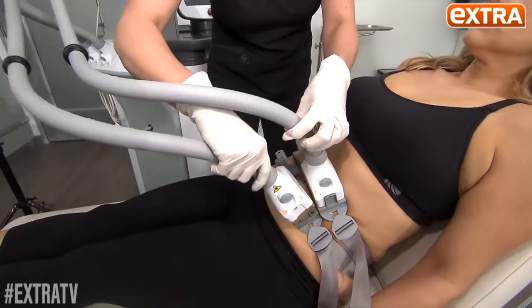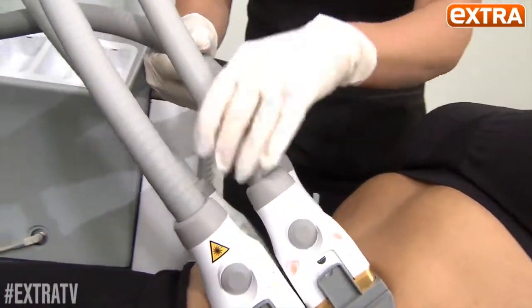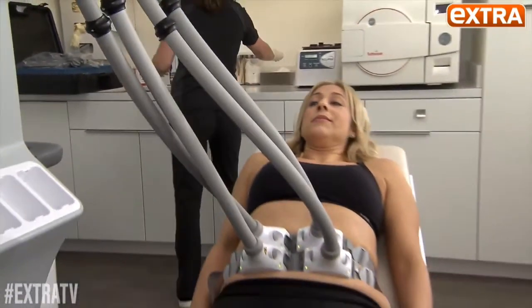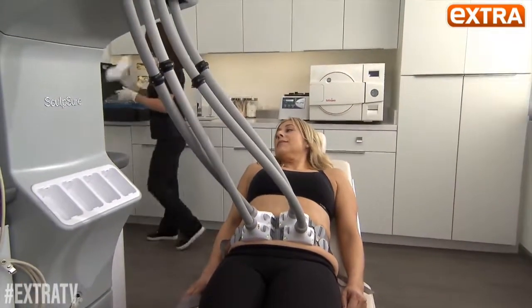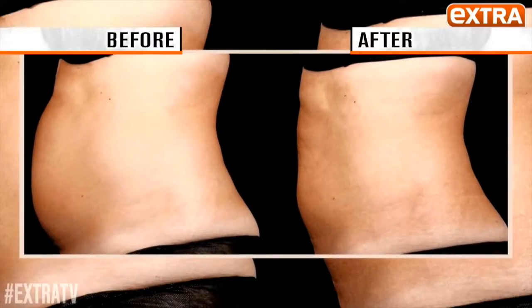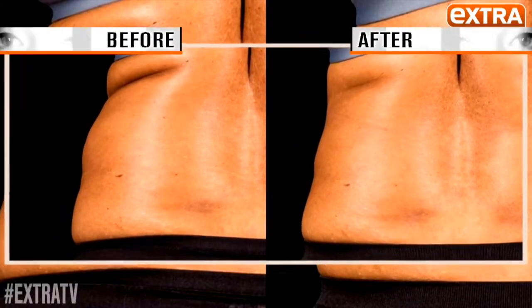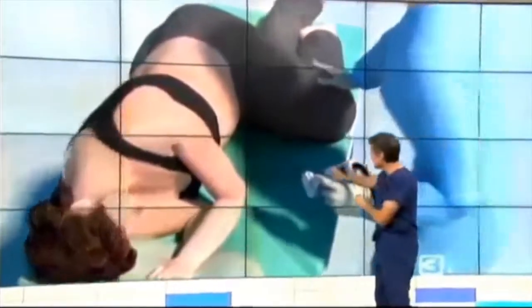SculpSure is a heated laser that removes unwanted fat by heating it up and killing the fat cells. The 25-minute treatment tones pesky tummy fat and those love handles everybody hates. After one 25-minute treatment, you will see the results in 12 weeks. In these dramatic before and afters on the abdomen and the love handles, a picture is worth a thousand words.